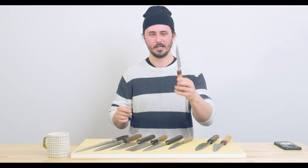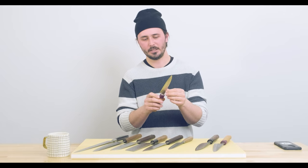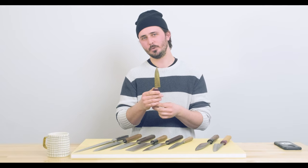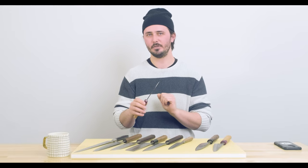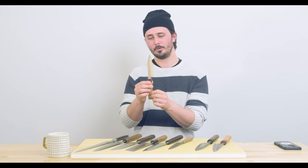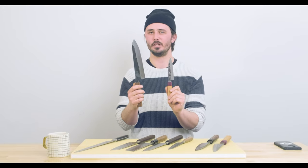My second knife is going to be a petty knife. I personally prefer something a little bit shorter — this is a 120 but I would probably go with a 135. The 135 petty knife is a really good size because it's short enough to use off the board in your hand for vegetable trimming, but long enough to do a good amount of slicing. When I was cooking professionally and working the grill station I used to keep a petty knife next to me — great for slicing a chicken breast in half or slicing steaks. With these two knives I'll be able to do pretty much anything in the kitchen with the exception of slicing bread.